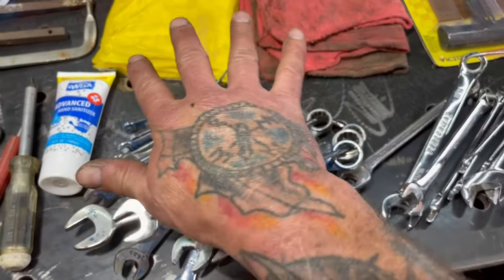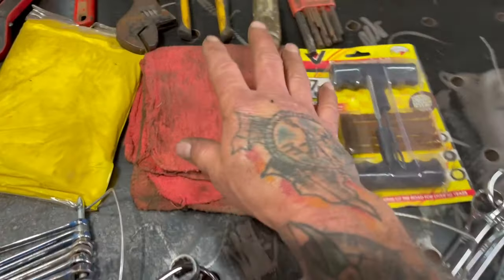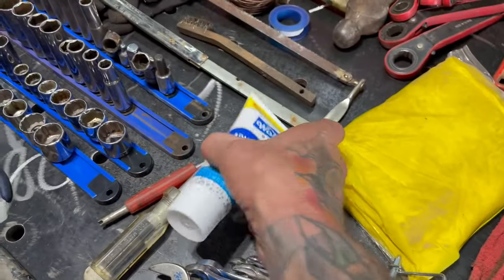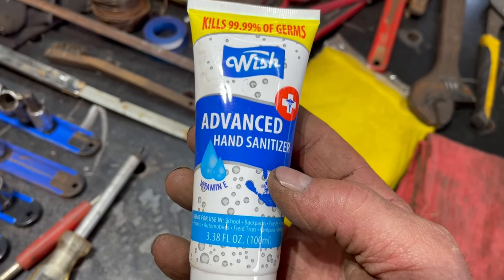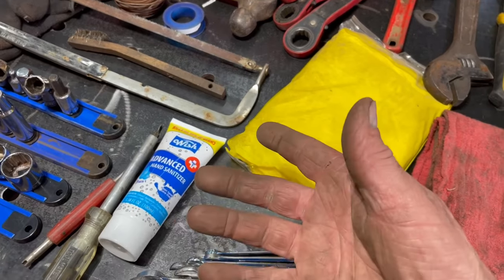I've got a whole set of metric wrenches and a whole set of standard wrenches. And then I have some rags to wipe stuff off so you can see numbers, or to wipe your hands off. I also put in hand sanitizer — instead of just hand cleaner — because if you put hand sanitizer, you can make a fire with it. Think about that. You can make a fire with that stuff with a spark.